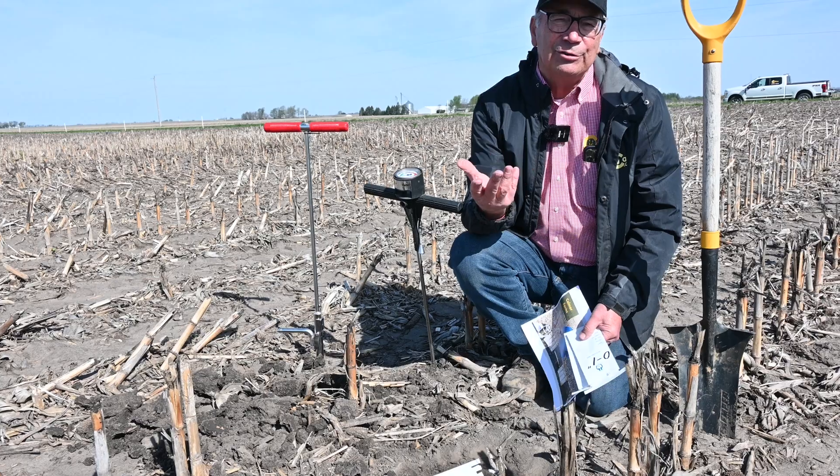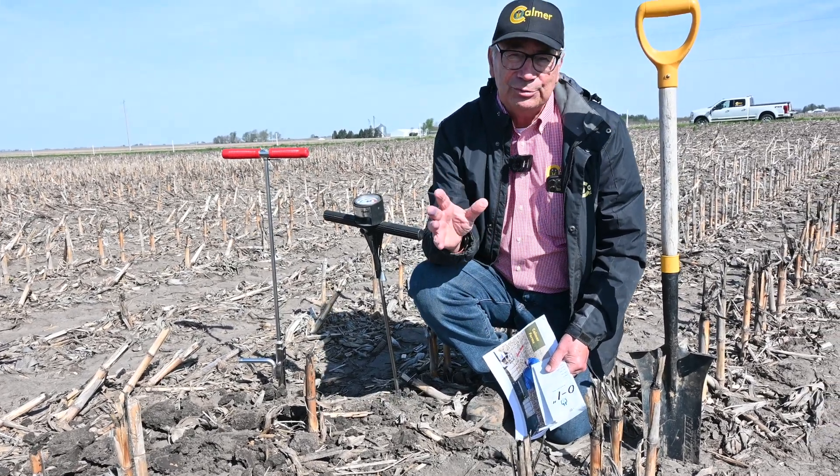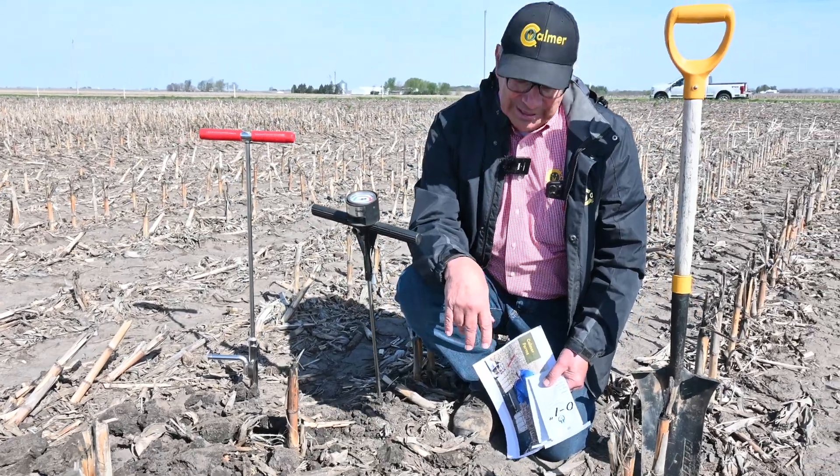I noticed over 40 years of no-till that my yields were starting to struggle a little bit. Just didn't look as good and I was wondering if I had stratification.